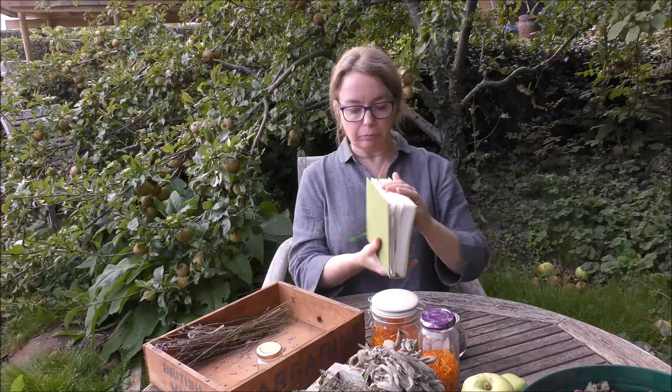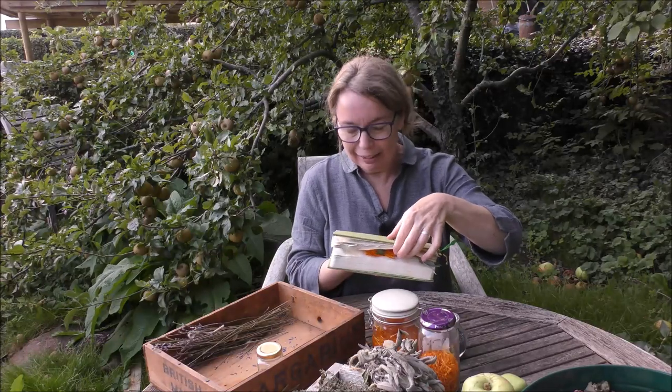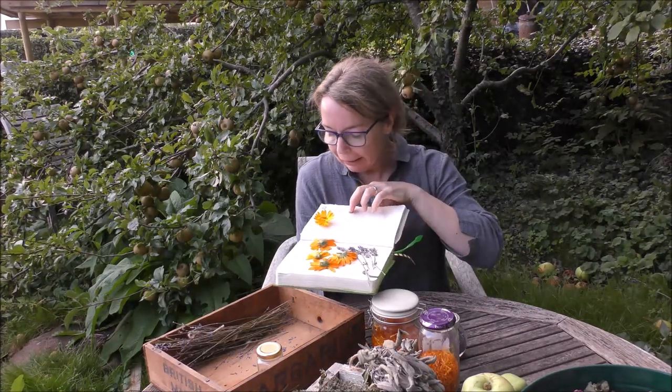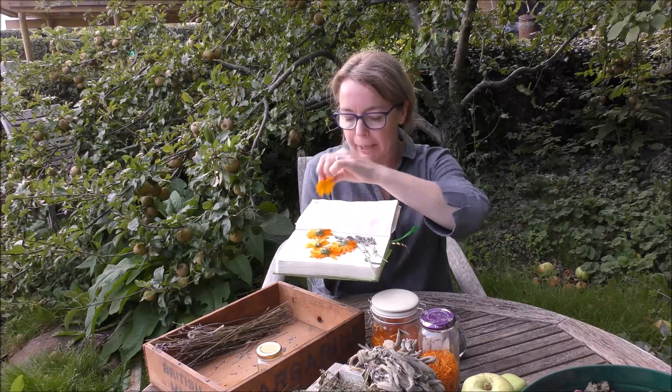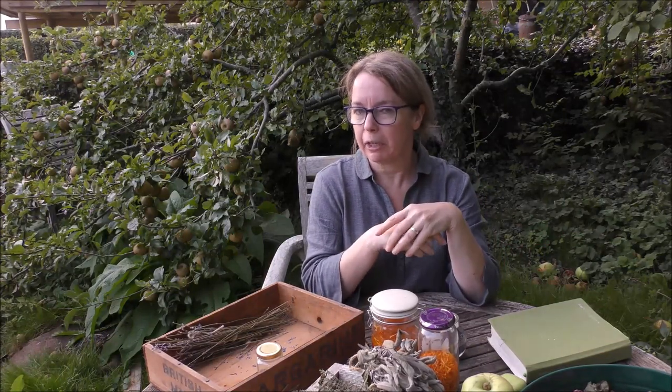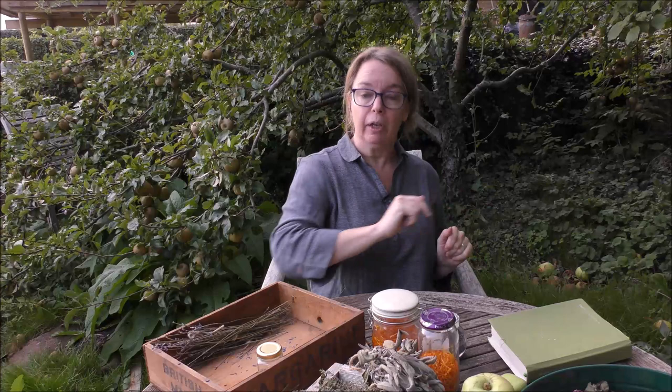The other finishing touch — though you need to start it now — is this: I managed to get hold of a few last-minute calendula flowers and a few bits of lavender that I've put inside a book and I'm going to put under a heavy object to press them. Then when I come to gift things up, I'll have a pressed flower to put on a label or a nice little card. So yeah — little finishing touches, but you've got to prepare them now.